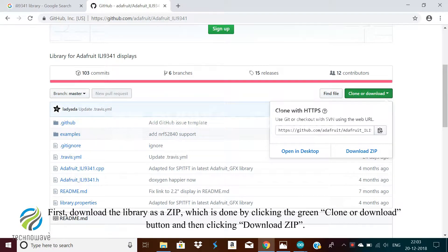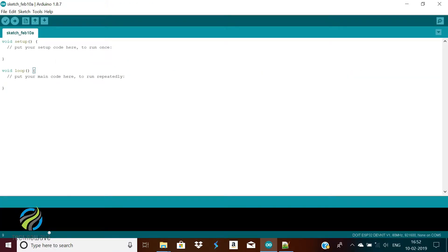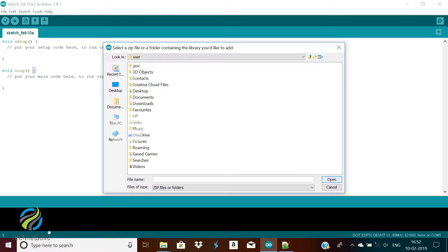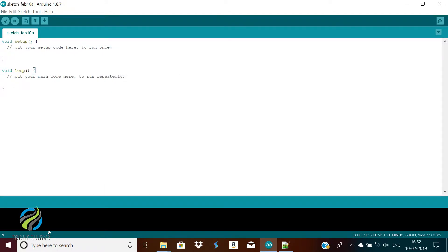To install this library, a link is given in the description which will take you to a GitHub page. Click on clone or download and select download zip. A zip file will be downloaded. Open Arduino IDE, select the sketch menu, then include library, then add .zip library. A browser window will open — navigate to the zip file and click OK. You should see a confirmation that the library was added successfully. Do the same procedure for the second library.